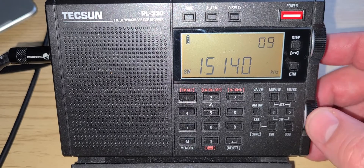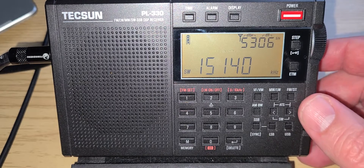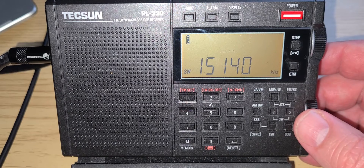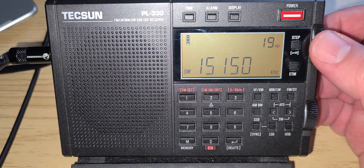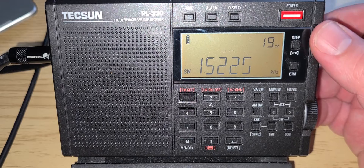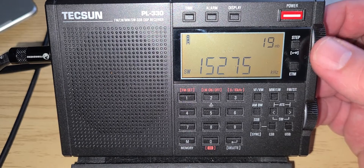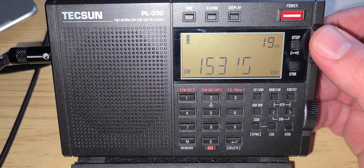15,140 — not very strong, but usually a Radio Cuba signal. It's a pretty quiet band right now.